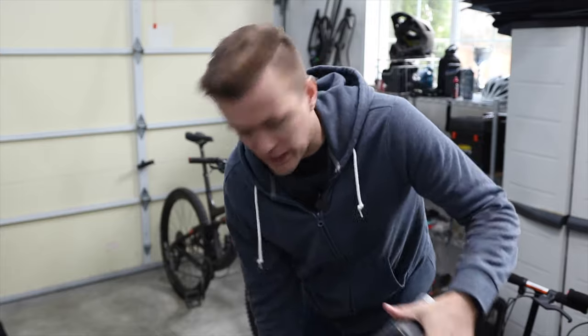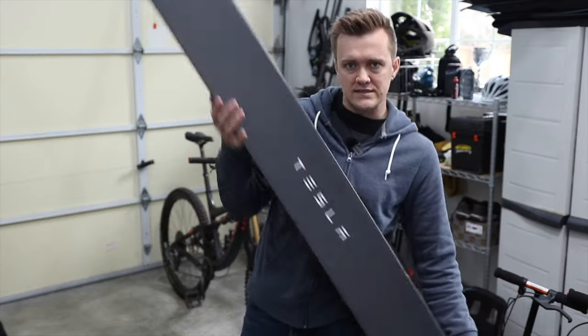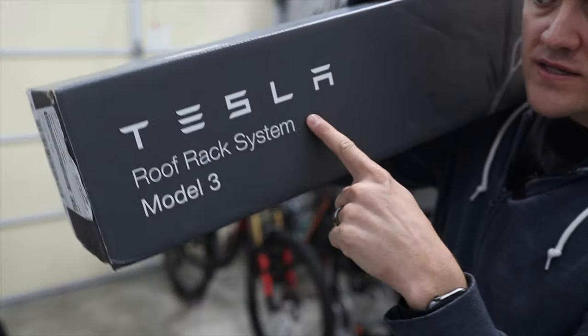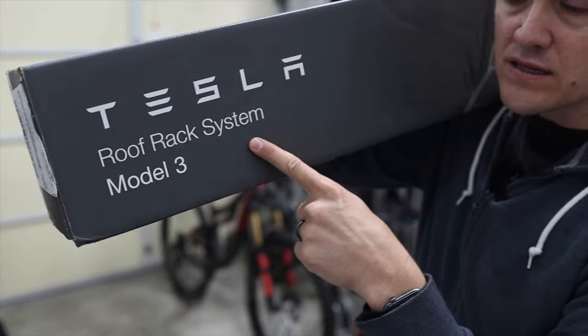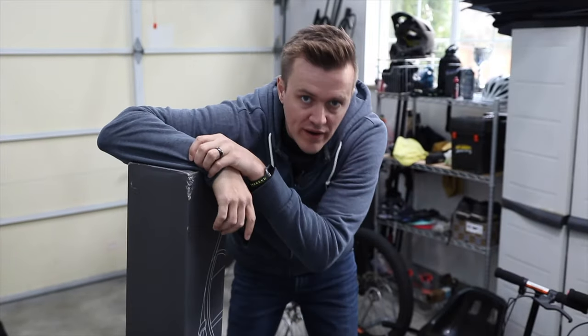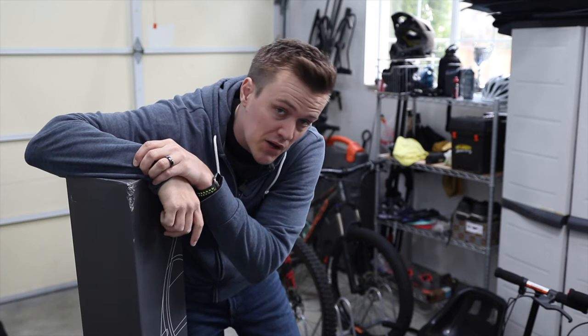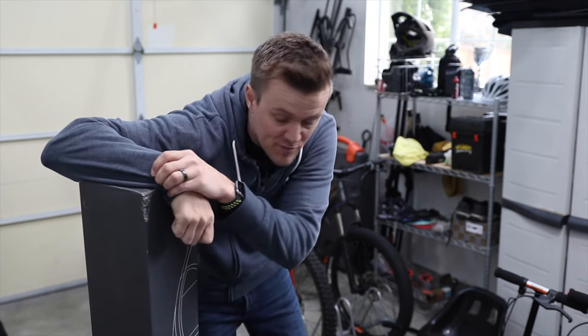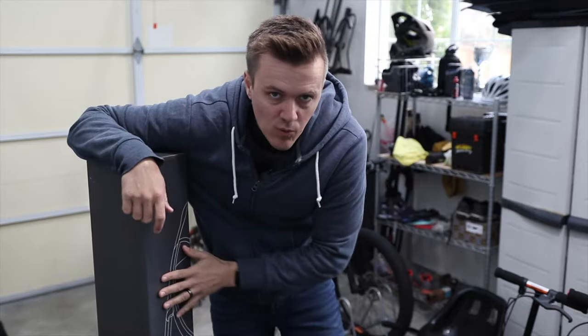Here's what we're installing and reviewing today. It says Tesla roof rack system Model 3. I know it's kind of weird reviewing a product directly from Tesla — I actually paid for this one, probably the first one of a hundred I've paid for — but I really wanted to try these.